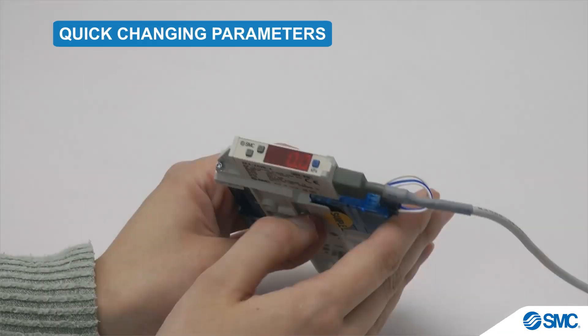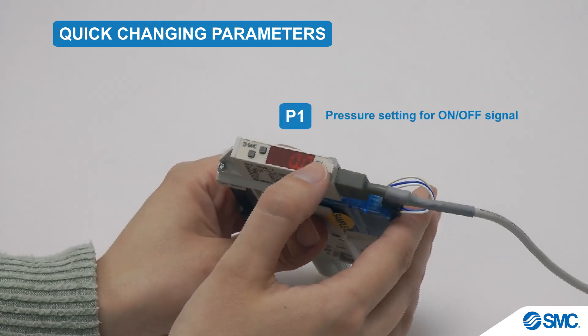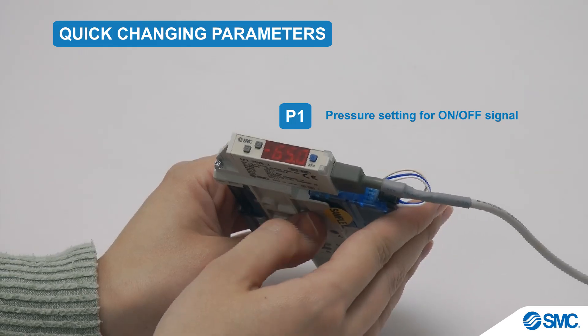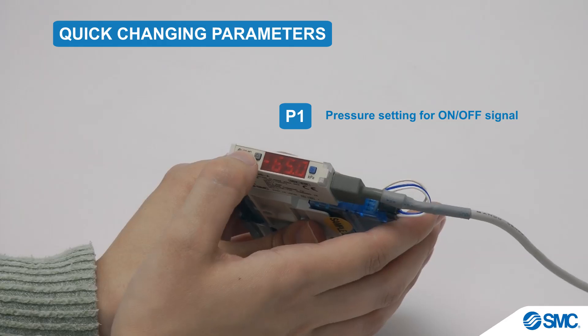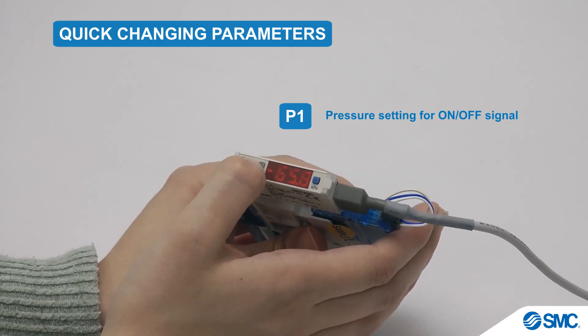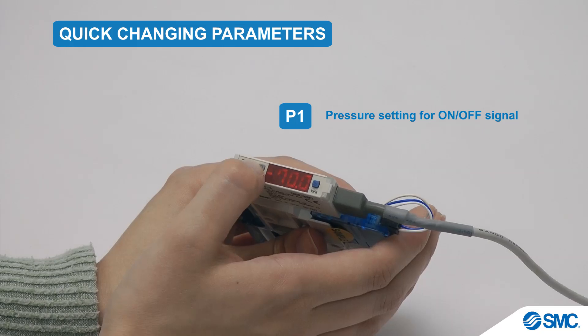Now, for changing the parameters on this device. In measurement mode for P1, press the S button once. The set values will be displayed. To change the values, press the up button to increase the value, and the down button to decrease it. For quick continuous changes, hold down the button. Short single button presses make single digit changes.